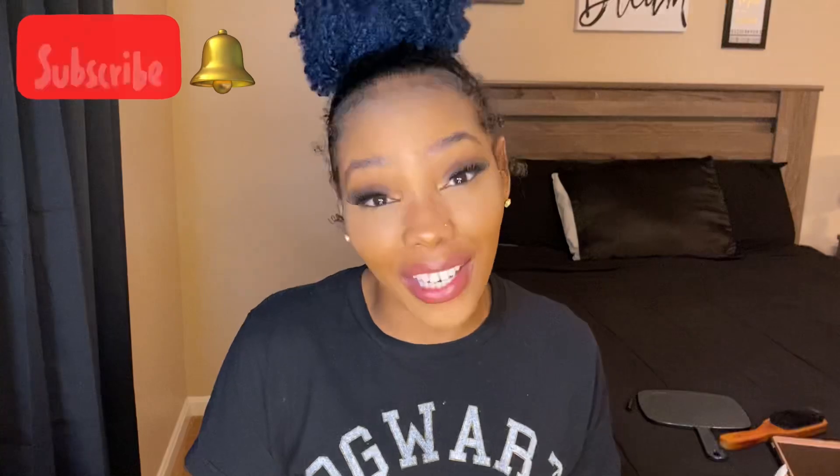You can really dress a top knot up any kind of way you want — you can do elegant, cute and cozy, tomboy, anything. Change the earrings, you don't even gotta wear makeup. It's a bad hair day bun. If you guys want to see how I got this cute top bun, make sure y'all keep watching, but first hit that subscribe button because I post lit content every single week. Also hit that notification bell so you're notified every time I post.